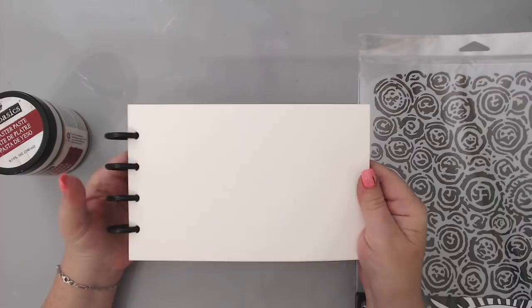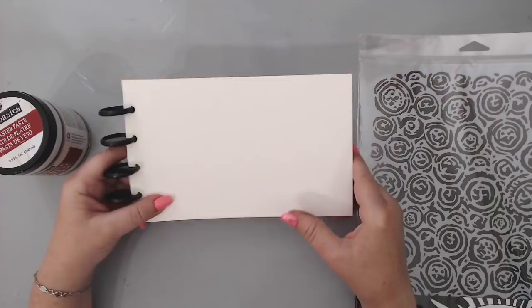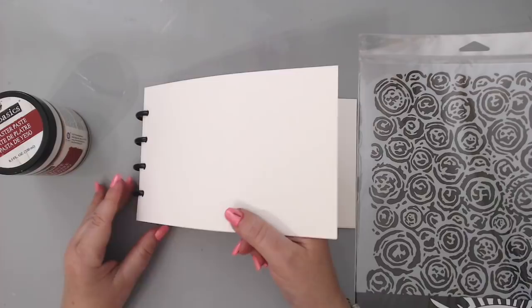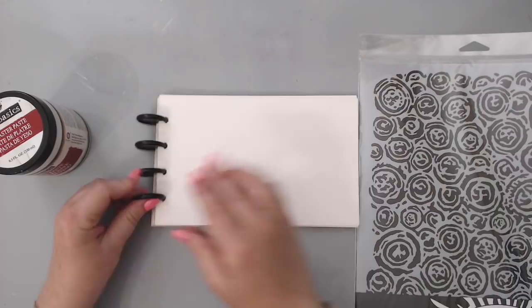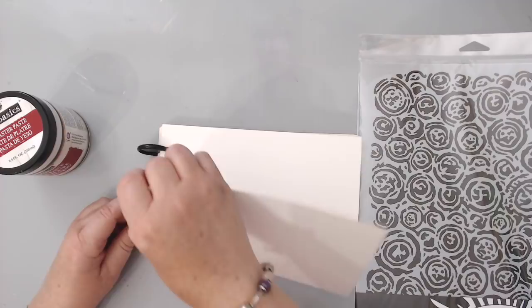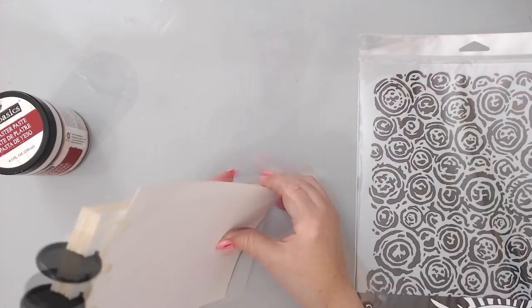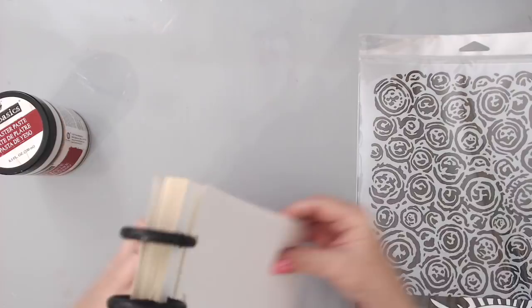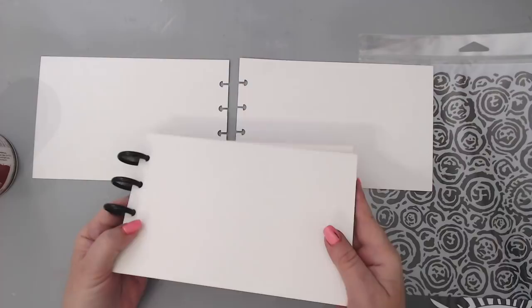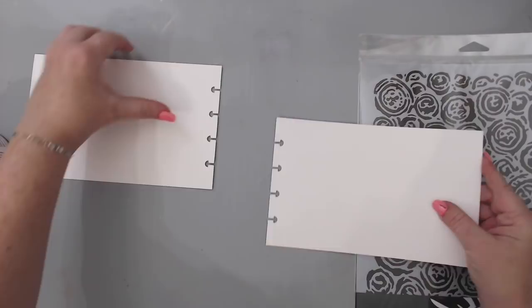I'm going to be working with my Joggles watercolor journal. The owner from Joggles gave it to me at Creativation and you can buy it at joggles.com. What's nice about it is the thick watercolor paper, and it has these wheels so you can easily take out the page you're working on, work on it flat, and then put it back. It has no front or back, so you can use the covers too.